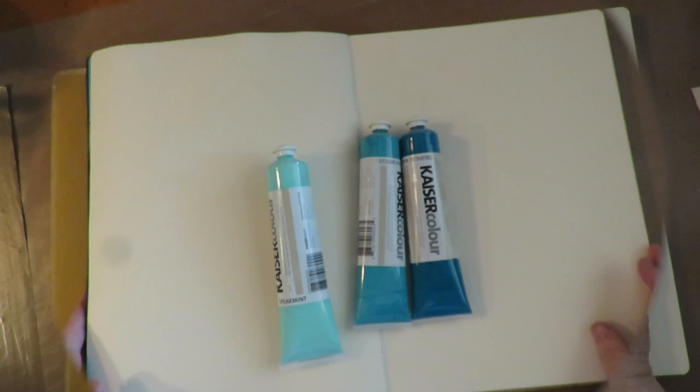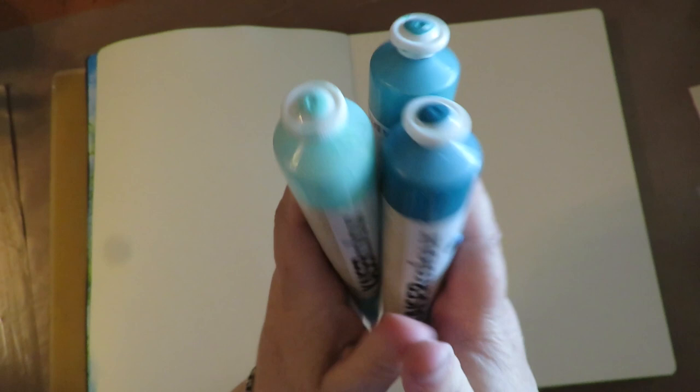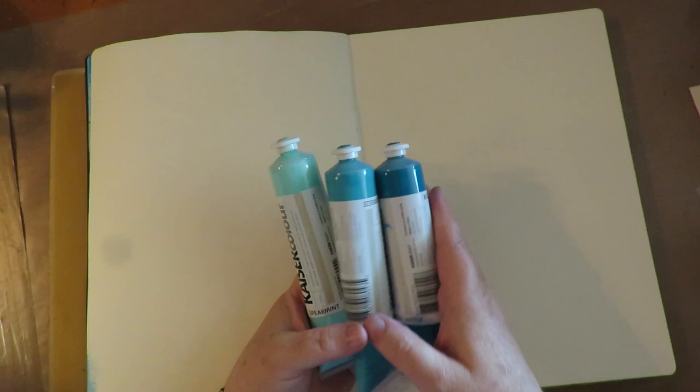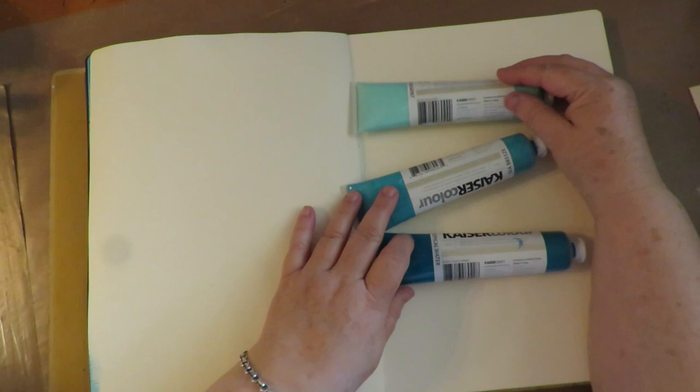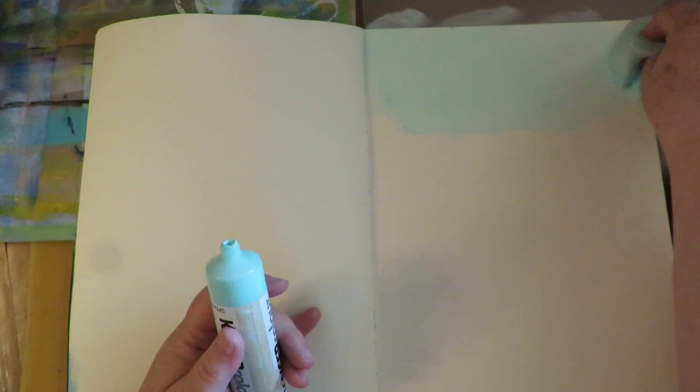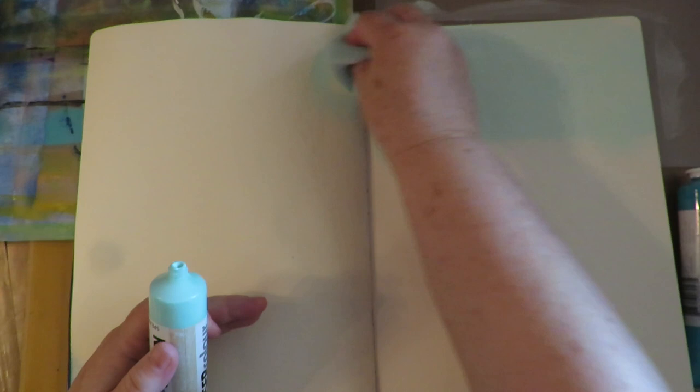The next step is to do a background that I'm going to put my image over. I'm going to use these three colors for my background because I want to do an ombre effect, which is something a little bit different than I normally do. I normally put down a solid color and add more colors and do some patchwork. But I want it to be ombre — dark at the bottom and light at the top. You could use any brand of paint for this. I like to apply my background paint with a soft damp sponge, applying the paint right to the sponge and blending it in. I'm starting with the lightest color at the top, going thirds on this page with the three colors.